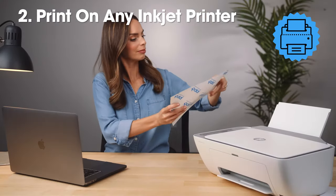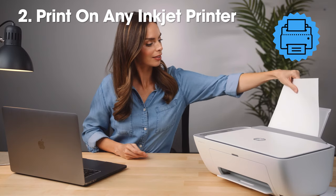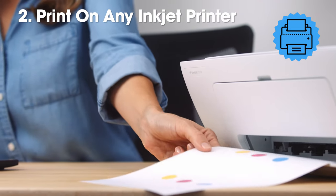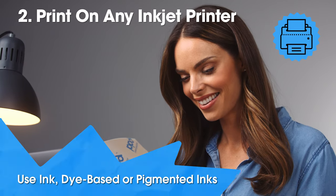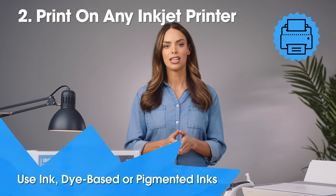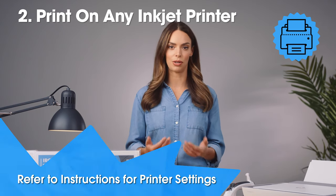Step 2: Print your image. Load your transfer paper sheet into your inkjet printer, feeding it in single sheets. PPD transfer papers are designed to print on any inkjet printer using dye-based or pigmented inks. Adjust your printer settings depending on your printer brand — for best results, use the details on the included instruction sheet.